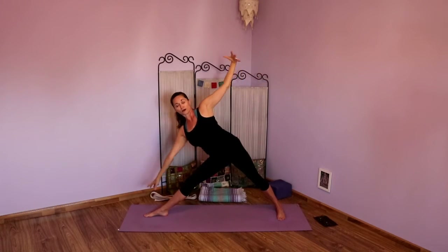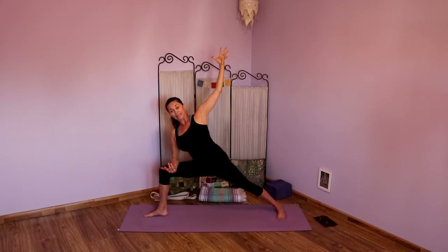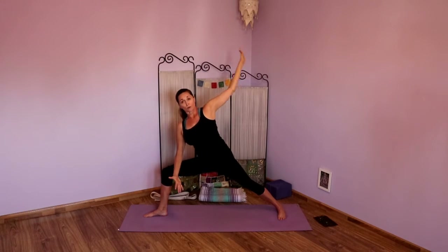Take an inhale there, then exhale. Inhale, straighten that front leg — keep drawing that right hip back. Exhale, Trikonasana. Opening up the chest, low belly draws in. Take an inhale, exhale. Inhale, looking down. Exhale, bending into that right knee. Taking that top arm overhead — Utthita Parsvakonasana. Right hip rolling under, imagine that strap there — pushing forward as much as you're drawing back. Take another inhale, then exhale. Inhale, top arm reaches. Exhale, press back up to Virabhadrasana Two. Take an inhale. Exhale, straighten that front leg.